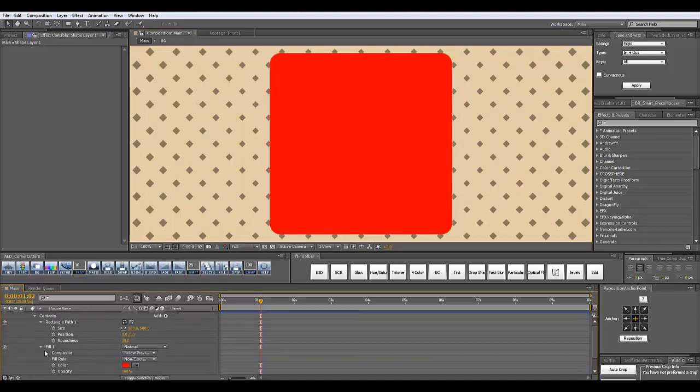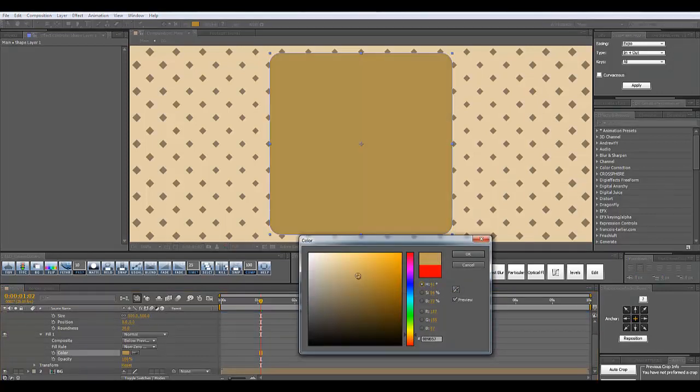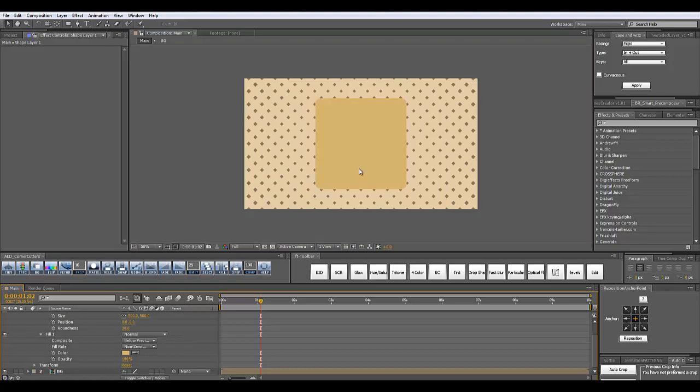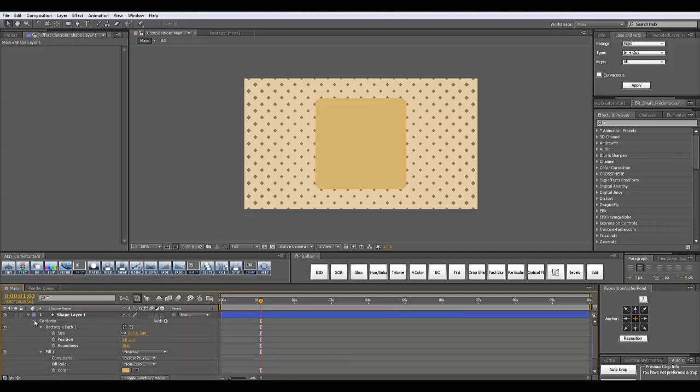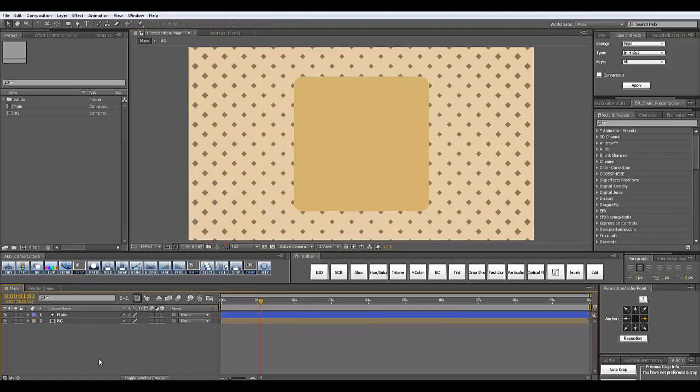Let's open the fill and under color we are going to pick some nice color to suit our whole composition. You don't have to be precise with the colors right now because we are going to change all of them later. Just make something that looks nice for you right now. That's our rectangle — I'm going to close this and rename it 'main'. Right here we have our rectangle and we are going to create the lines that are going to warp around it.